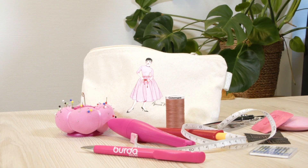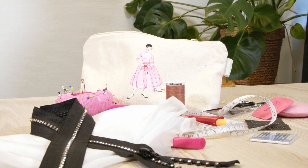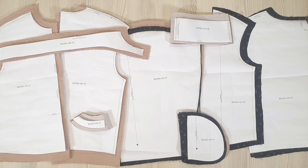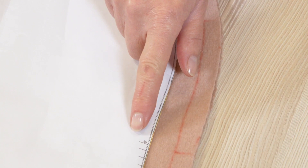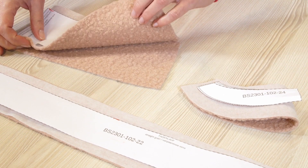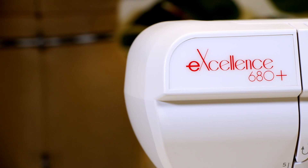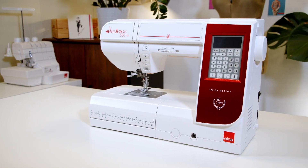In addition to your usual sewing supplies and fabric, you will need interfacing and a separating zipper that has been shortened if necessary. I have already cut out pieces 21 to 29 according to the cutting layout, transferred the necessary notches, and added interfacing to pieces 22, 24, and 26 as indicated in the instructions of the magazine. Now I can move on to sewing the pieces together with the Excellence 680 Plus sewing machine by Elna.